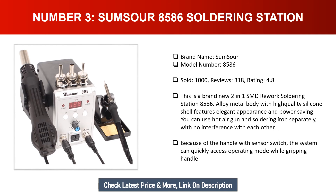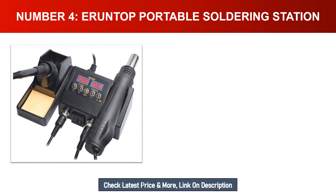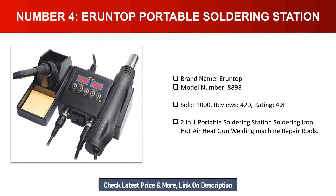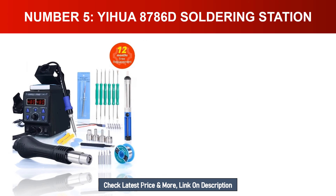Number four: Eruntop portable soldering station. Brand name: Eruntop. Model number: 8898. Sold: 1,000. Reviews: 420. Rating: 4.8. This is a two-in-one portable soldering station combining a soldering iron, hot air heat gun, and welding machine for repair work.